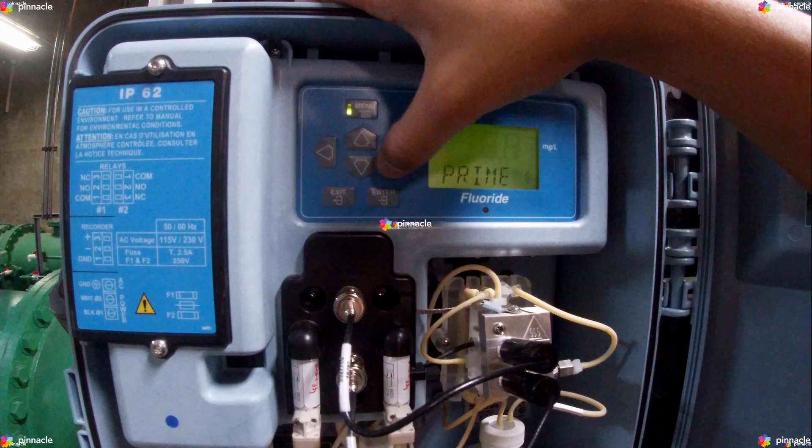The Sample option stops the current cycle and starts 90 sequential pump cycles to prime the sample line. The Standard One option stops the current cycle, primes standard one with 90 cycles, then 90 cycles of sample. The Standard Two option stops the current cycle, primes standard two with 90 cycles, then 90 cycles of the sample.